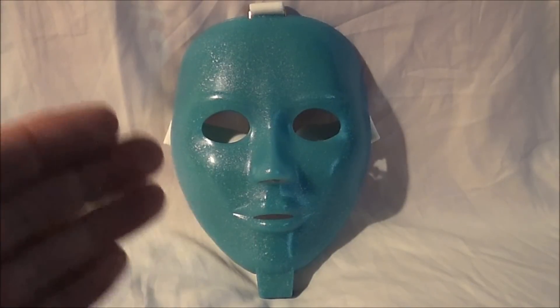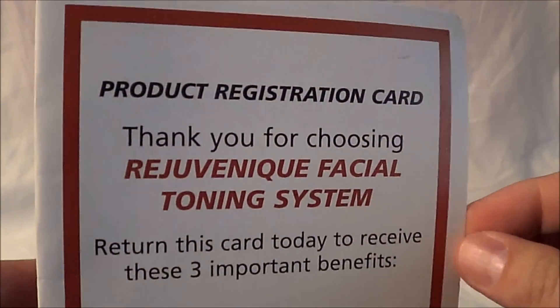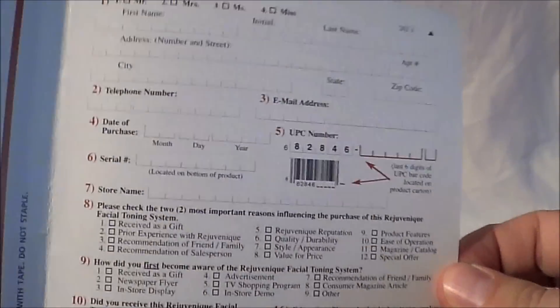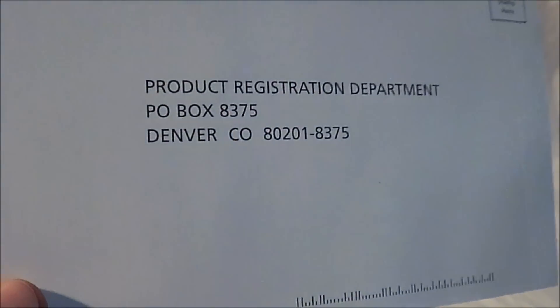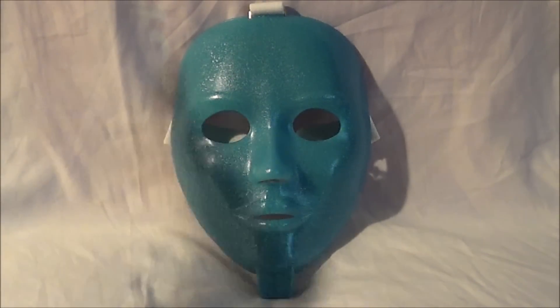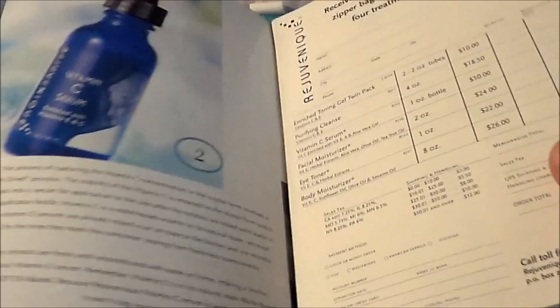We've got the mask — we'll look at that a little closer in just a bit — but let's do a quick rundown of the stuff that it came with. Here is the product registration card, as I mentioned in the episode, and no, it has not been filled out. But it goes to a P.O. box not too far from Archive HQ. And here is the little brochure that it came with that has all the moisturizers and stuff.